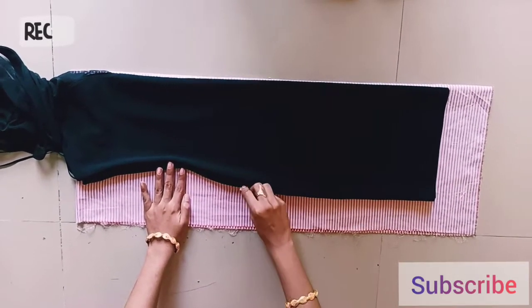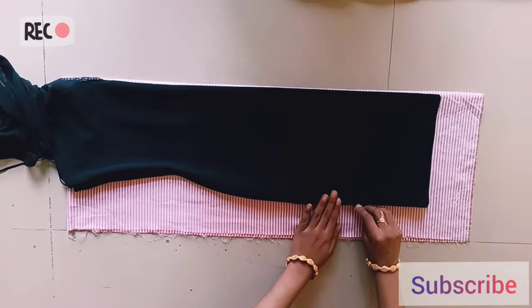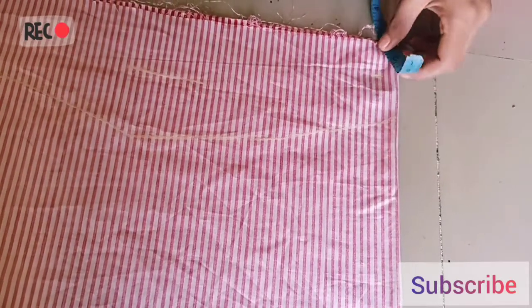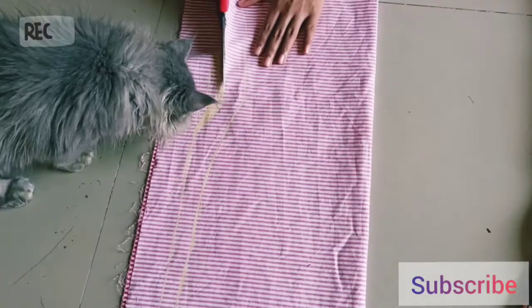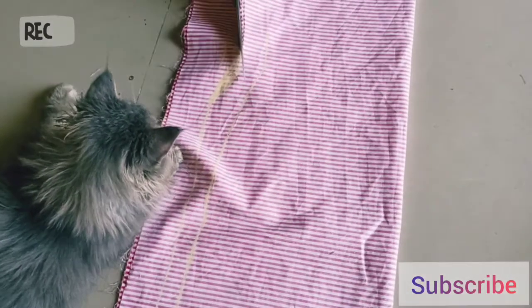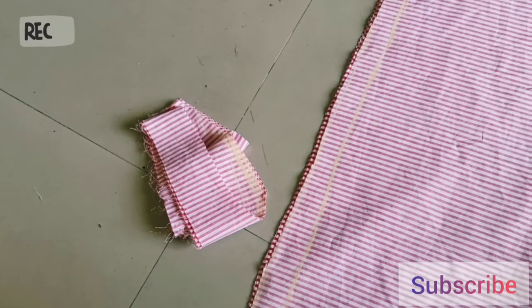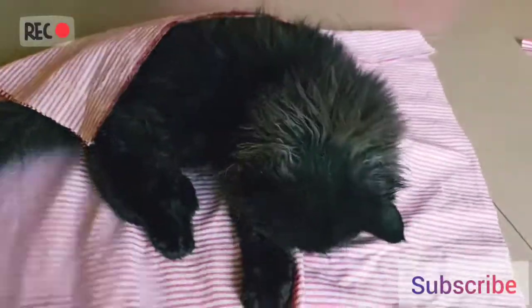After this marking, when I stitch it will be reduced, so I will cut 1 to 1.5 inch extra. This extra part will be kept as an extra piece. Since this is too tight, I will cut 2 to 3 inch extra parts and use the same material.